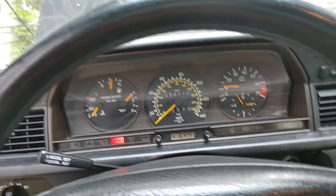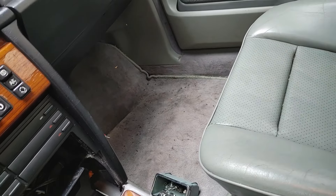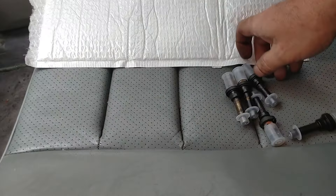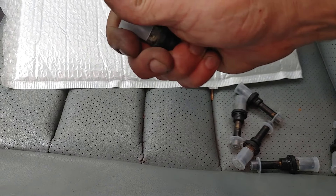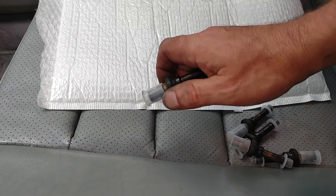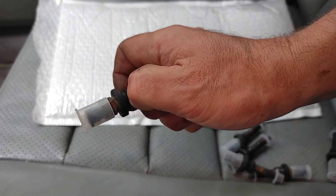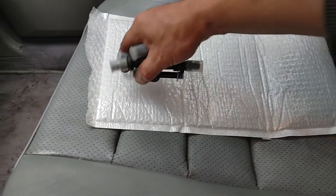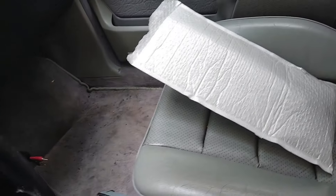The injectors themselves — they seem to be original to be honest with you. These are old injectors. They don't look super happy. I didn't try to even check them — there's no point. The seal is very, very stiff. It's not rubberized anymore. It's actually splitting at the ends, so it seems like they've been there for quite a long time. Those are replaced now.